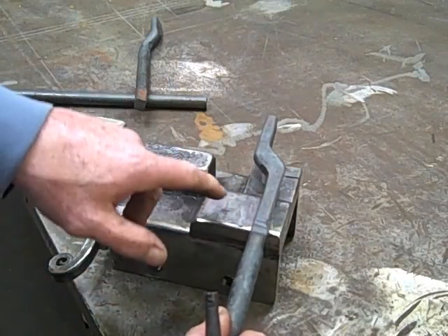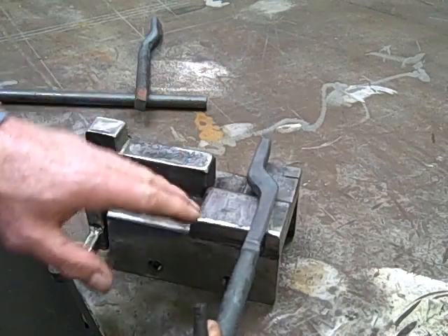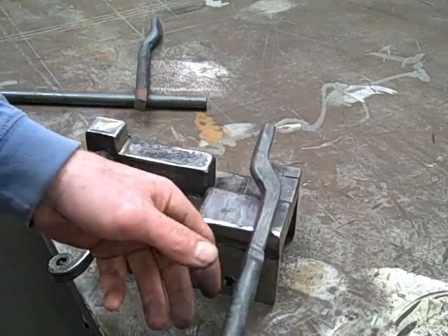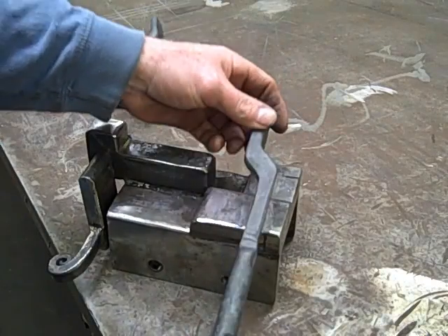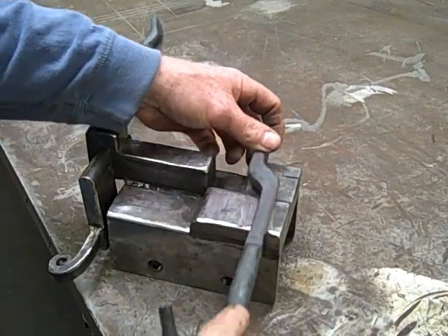There's 3 eighths of an inch difference between this block and the kiss block. So no matter what, I'll always have a 3 eighths inch thick boss to go with. The reins can be drawn out to whatever.